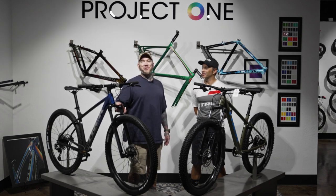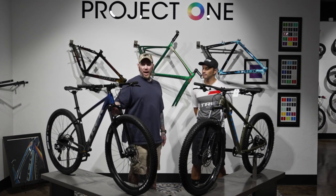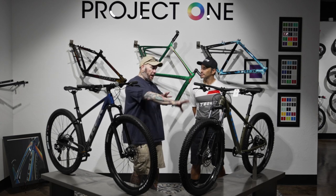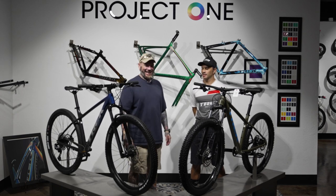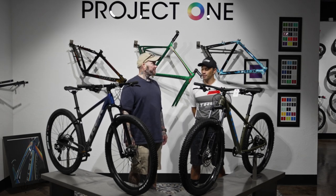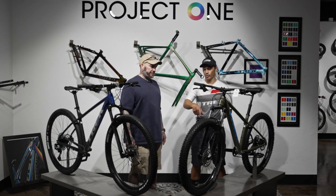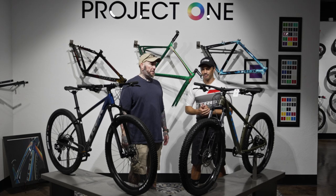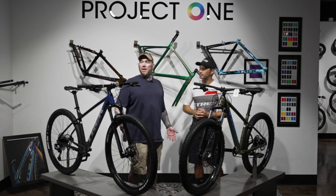The Marlin has a RockShox Judy 100mm travel air fork with some adjustability — not a lot, but enough to customize the ride. The Judy series has been around forever — it's a meat-and-potatoes fork for RockShox. On the Roscoe, that fork is not great — it's a Suntour coil fork, heavy as hell. If you've been riding a long time you wouldn't be stoked on it. It is a boost fork with a 110mm through axle though, so that's something going for it.